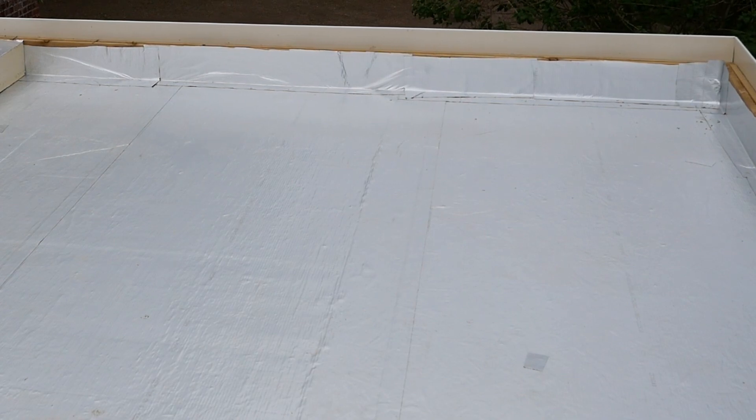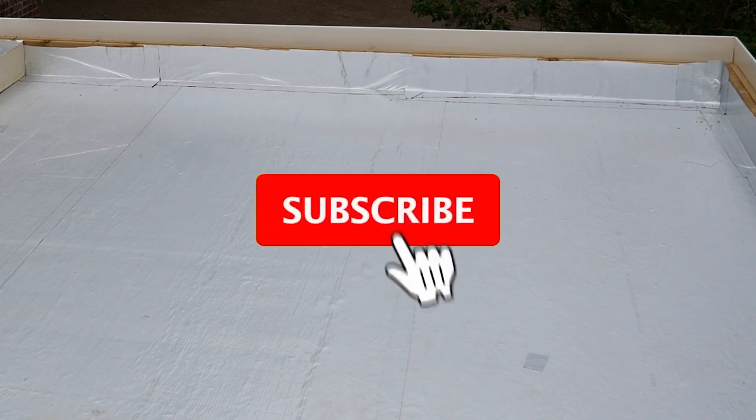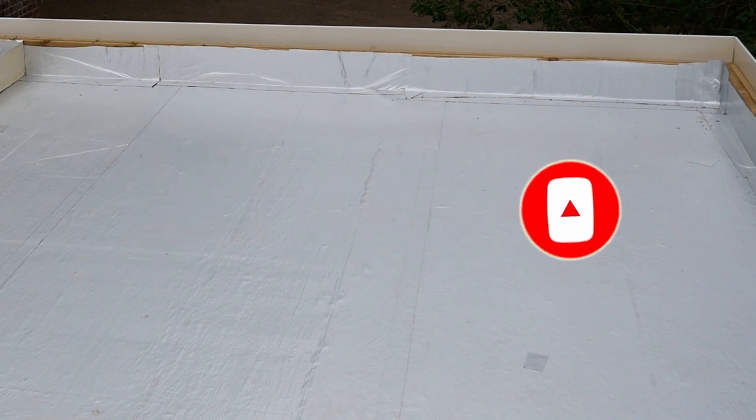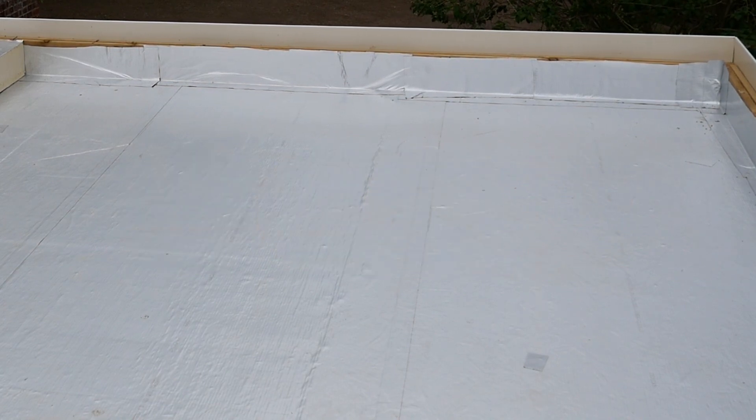After laying the Alutrex we paused the roof build for about a month, and after a month it was still watertight. This is what our finished result looks like. Thanks for watching — I hope you've enjoyed this video and if you have, please subscribe.